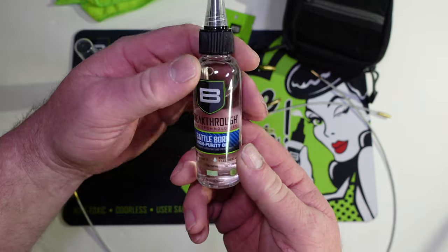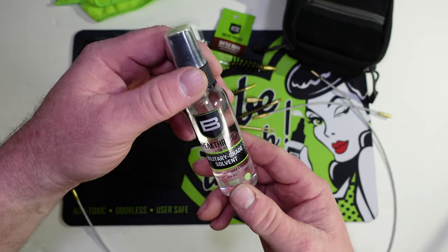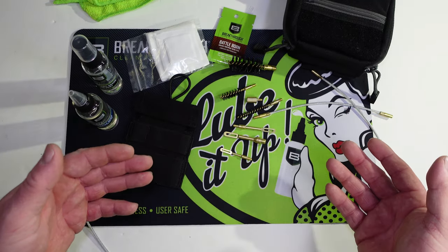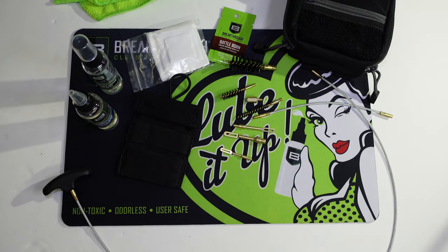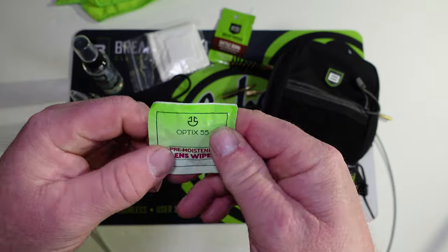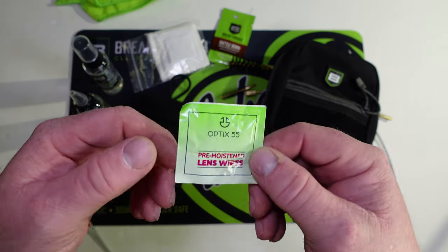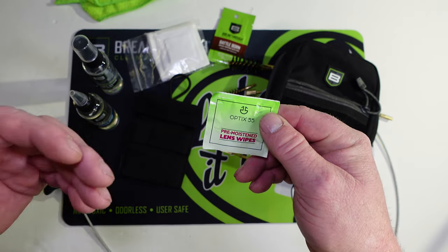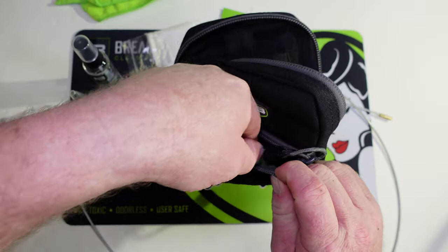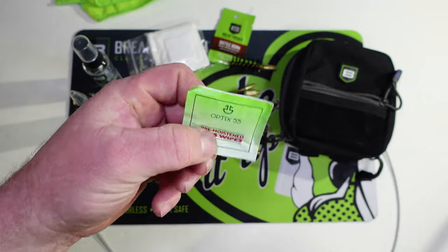Let's talk about a couple things I would add to this kit. It pretty much has everything — the high purity oil and the military grade solvent, which works excellent for breaking down carbon and degreasing. One thing I'd probably add is a small bottle of the Breakthrough Clean CLP. For that little front pouch, I'd throw in a few lens cleaning wipes and some alcohol wipes. Most guys nowadays are shooting with some sort of optic — a red dot on your pistol, shotgun, or an LPVO on your AR for three gun — so I'd put four or five lens cleaning cloths in there and use one to buff off the glass after cleaning.